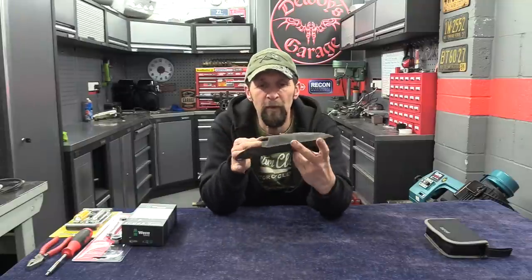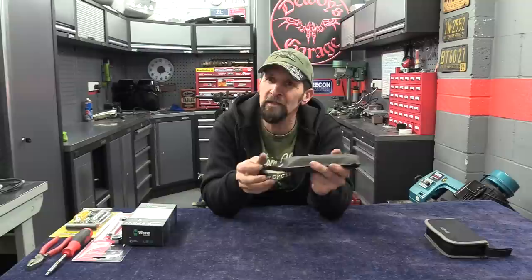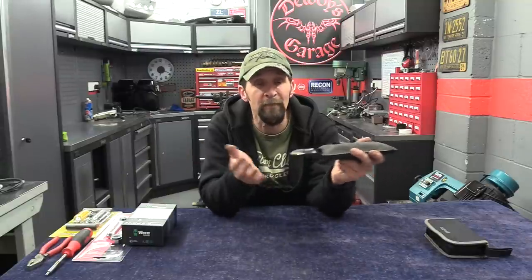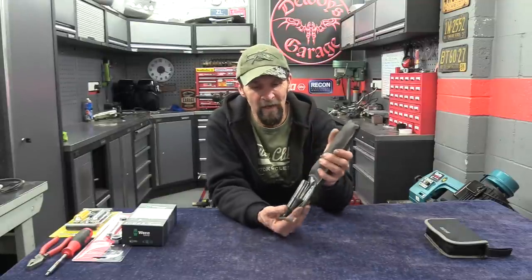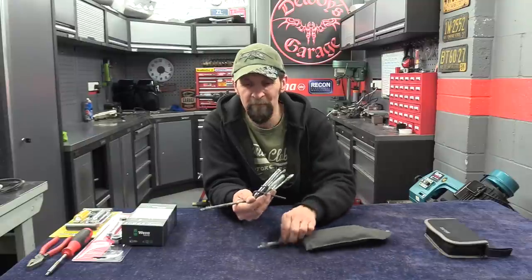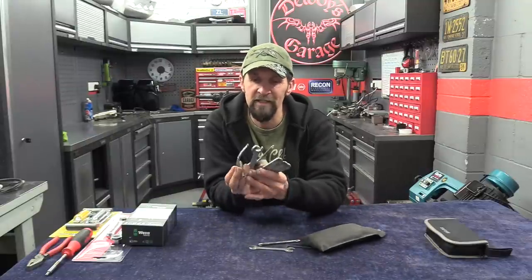Hands up who's seen one of these before? If you've got a bike older than five or six years, you've probably got something like this under the seat as your emergency toolkit — supplied by the manufacturer. I think Triumph did it right up until about three or four years ago, and they don't anymore. Manufacturers don't give us tools anymore because they don't want us meddling; they want you to book it in for anything that goes wrong, have a breakdown card. But back in the day when we were able to deal with our own bikes, these toolkits...